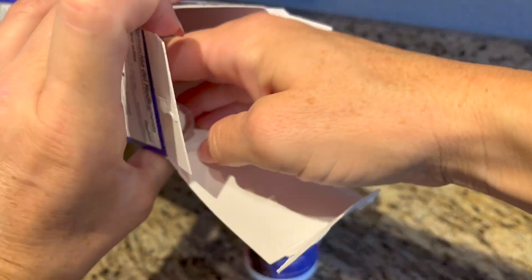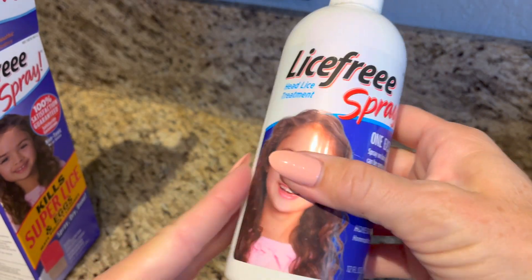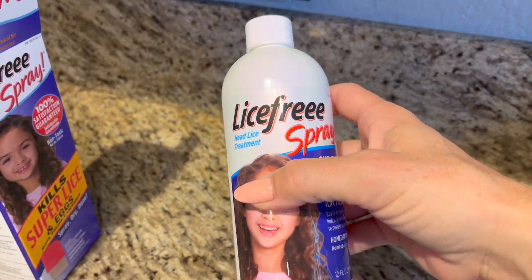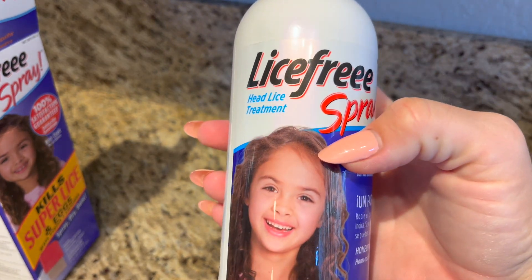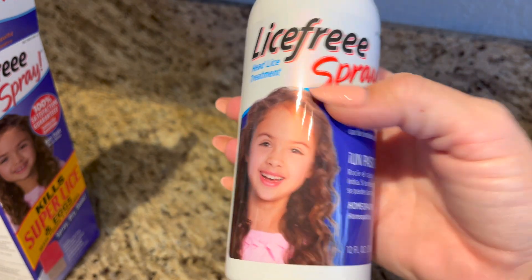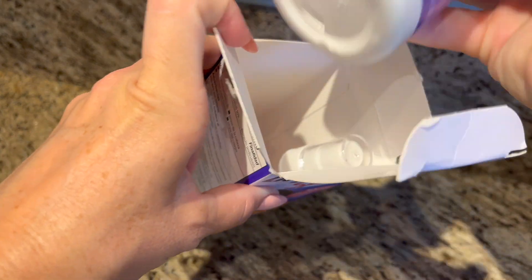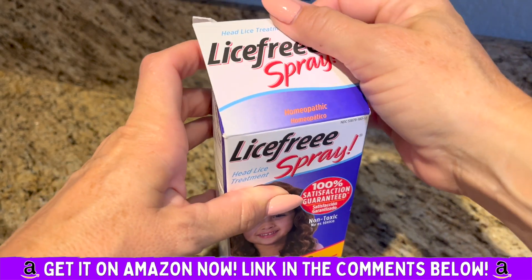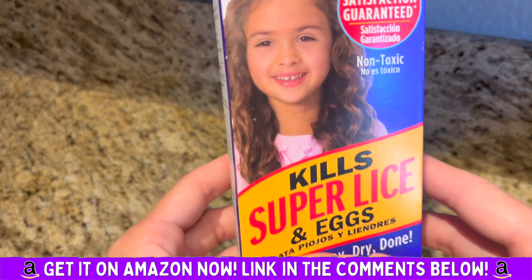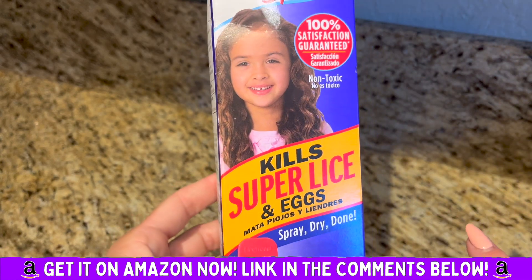It comes with your spray bottle — this is the 12 ounce. Depending on your hair thickness, this is enough for at least three or four treatments, maybe five if you have shorter hair. It's super easy, it doesn't smell bad, and it doesn't leave a ton of residue in the hair afterwards like some of the other ones that can feel really greasy.